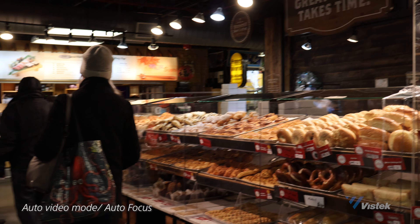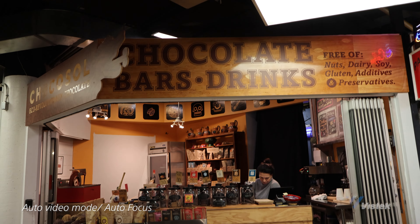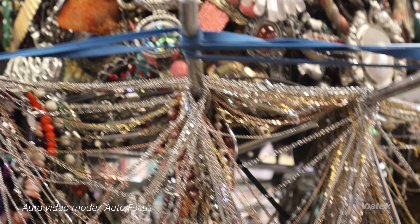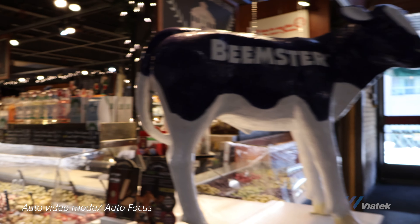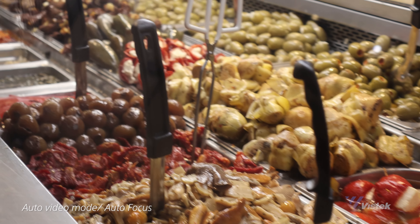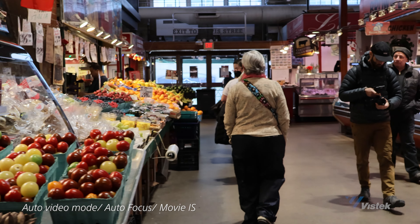I had about three hours to shoot with the camera and it's the middle of winter, so let's head over to the marketplace and take a few shots to see what we can get. This sequence was not graded or corrected in any way. Photo and video do look good out of camera, and when you do need to retouch, they have a good amount of latitude considering the camera doesn't have a huge dynamic range to take advantage of.